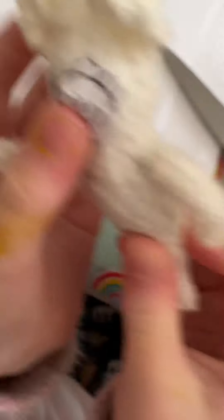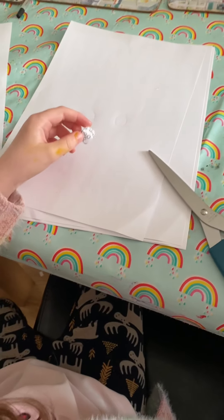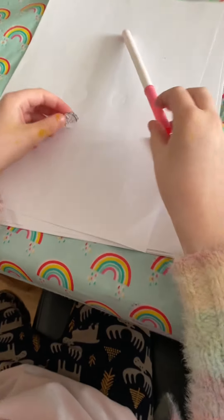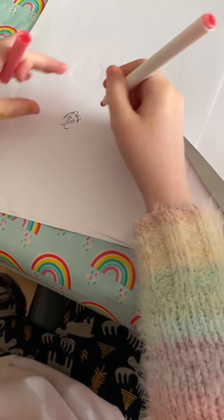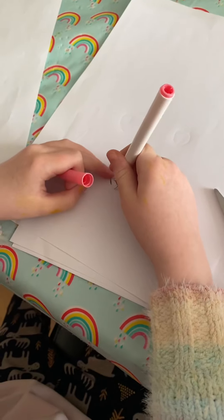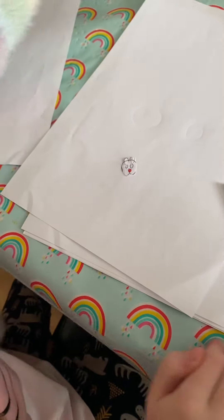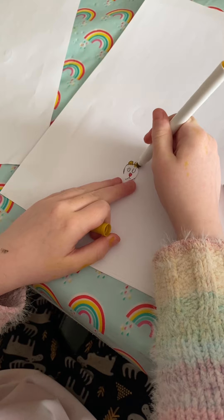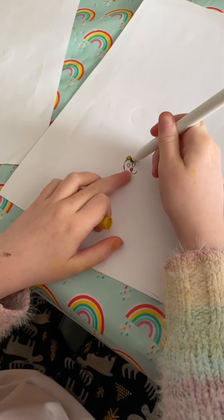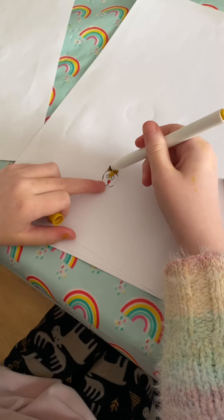Now can he see? Yes, he can see. Then we need to get some colours. First of all we're going to colour in the nosey.